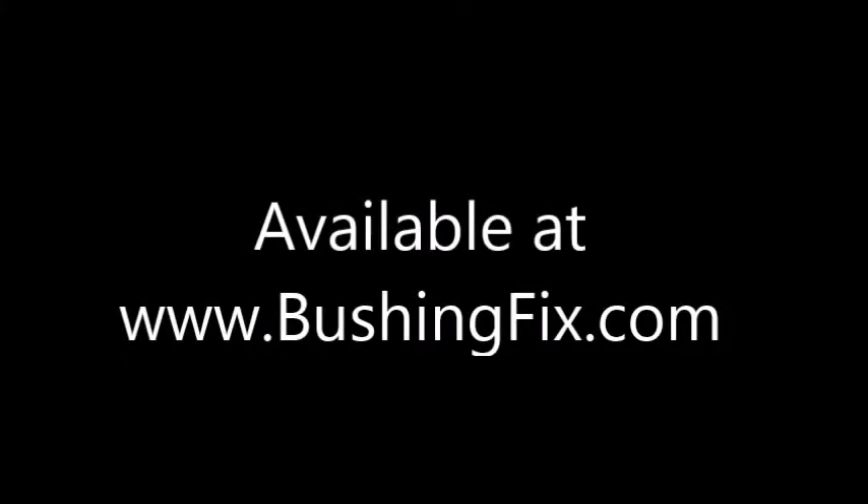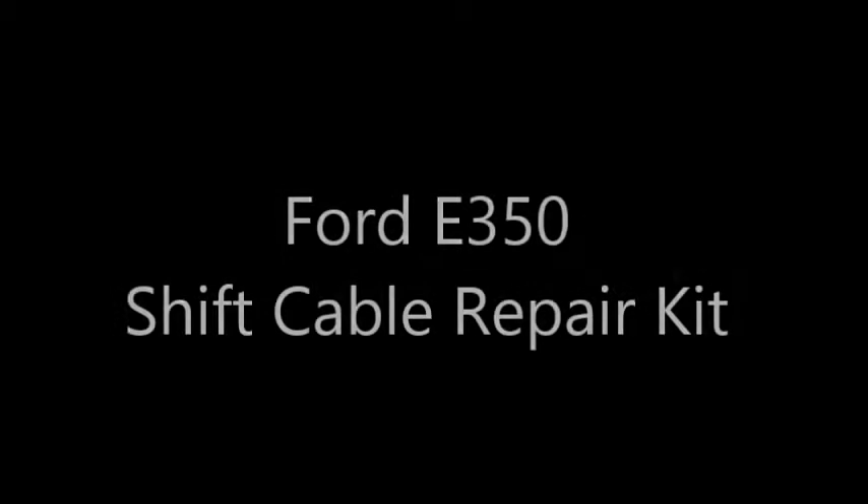This is a bushingfix.com installation video, talking about the Ford Cube or Block as it's called.